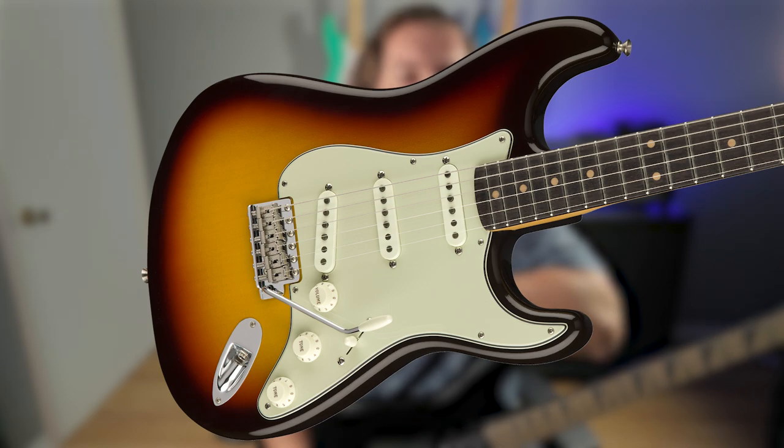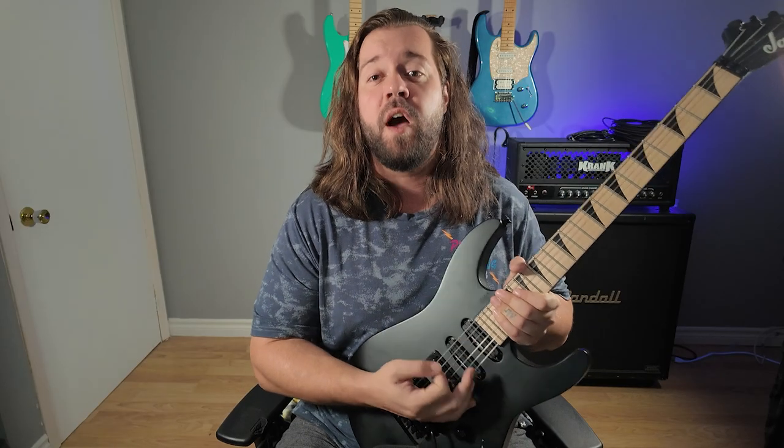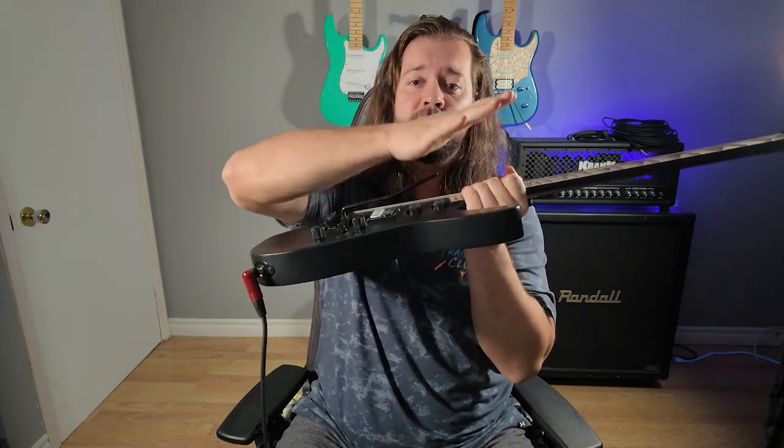As far as bridges go, vintage Tele and Strat bridges weren't made for shredders — they're very uncomfortable for palm muting. And let's face it, this is all that we do. People will argue that you can change the saddles on those bridges, and you can, but this is not a how-to-mod-your-old-ass-guitar video. Every floating bridge, vintage or new, is going to be more work to maintain and tune than a fixed one.